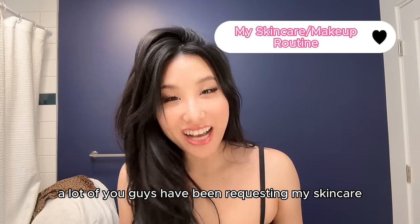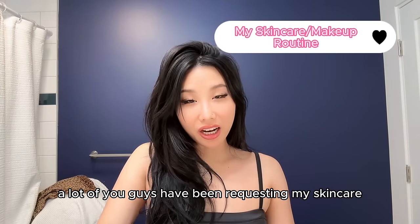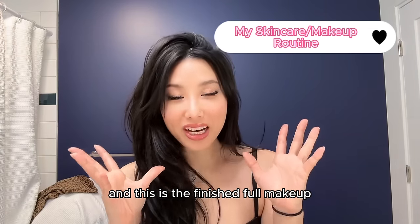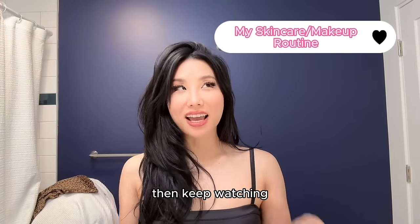Hi guys! A lot of you have been requesting my skincare and makeup routine, and this is the finished full makeup. So if you're interested, keep watching.